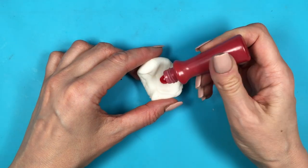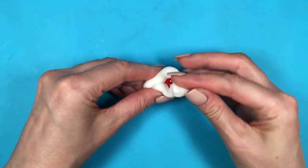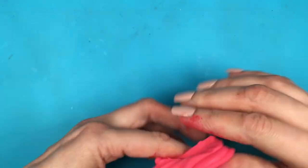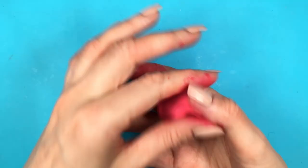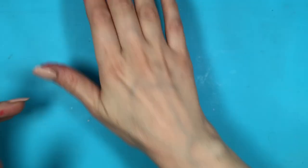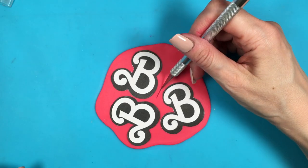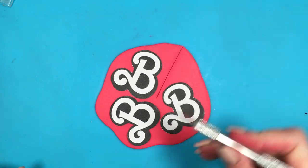Coloring this with gel food coloring is pretty much the same as coloring fondant — same texture and everything. It's actually really easy, not patchy at all. It colors evenly and it's easy to cut the shapes you want. I'm using an exacto knife right now and it went pretty smooth.